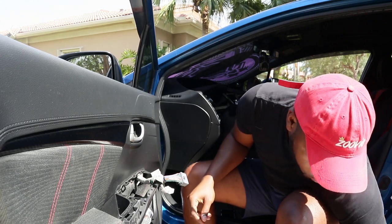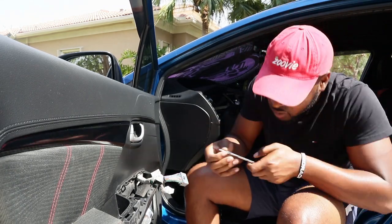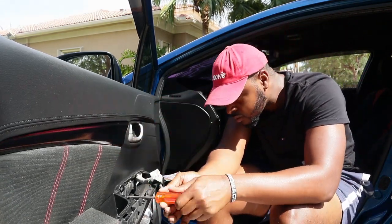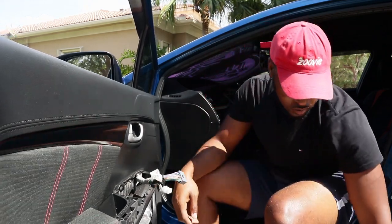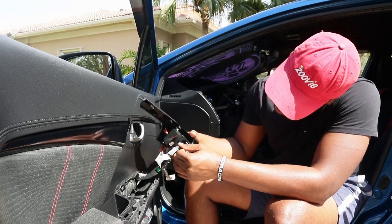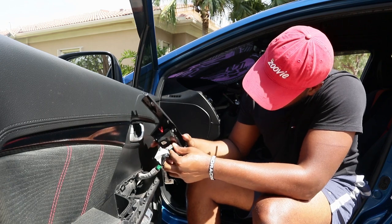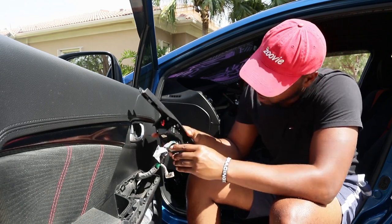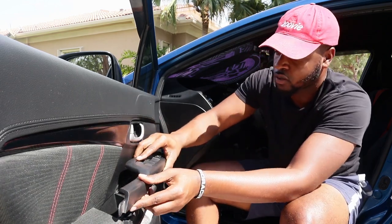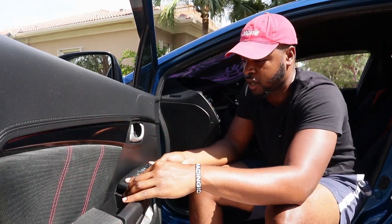Put your screw back in — same screw that you took out. Attach all your cables back — some thick old cables. And slide the control panel back in, I don't even know what it's called, but slide it back in.